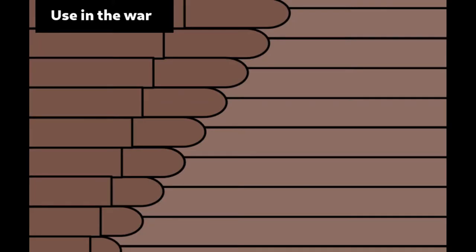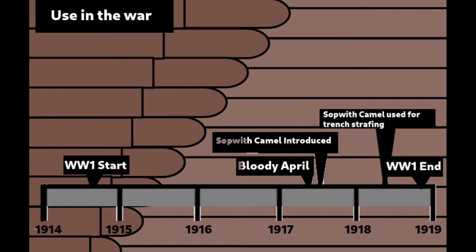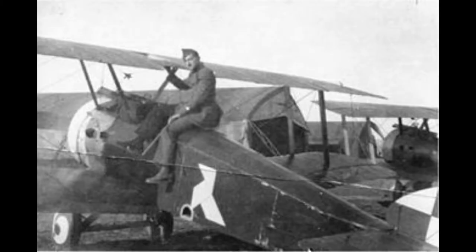With regard to its actual use, after coming into service in 1917, it only lasted until mid-1918 when it was outclassed by faster, more agile planes with better armament, and was moved over to trench strafing. We could not conclude the video without telling you that the reason it was called a Camel was due to the hump-like cover over the guns.